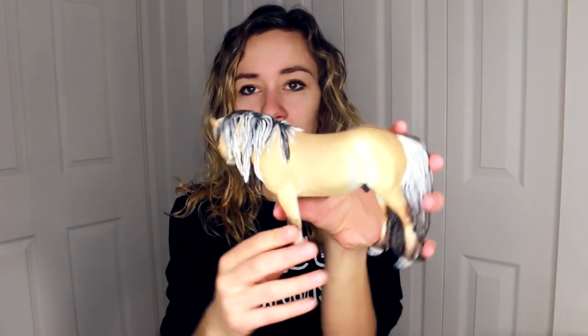Some of you guys may have known about or seen this guy on my Instagram page. His name is Kion and he is a drastic fjord from the Briar Halfinger Mare. I was able to film the entire process of creating him, so over the next 3 weeks I will be releasing a 3-part tutorial series on how I took the original model to this completed drastic fjord.